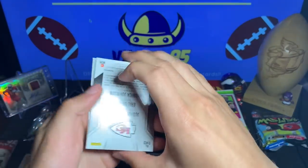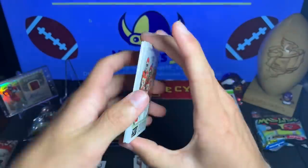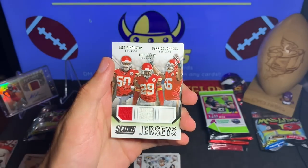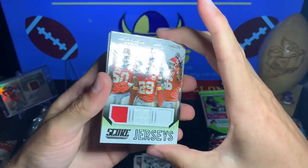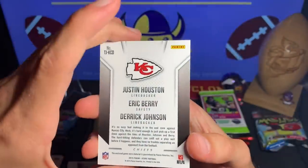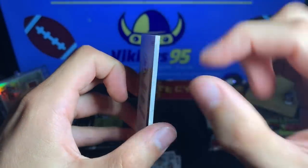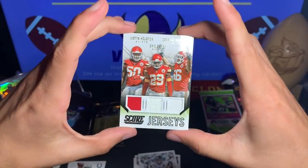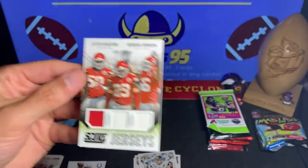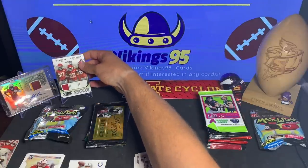Oh that is just thick — I didn't actually know. All right, we did get a hit. I was just — I drove a long time, so I wasn't really ready for it. But we did get a hit: we have Justin Houston, Eric Berry, and Derrick Johnson from Score Jerseys. That is a triple — a very thick triple jersey card. The way it looked on the side, it looked like just cards stuck together, but nope, that's a triple jersey card for the Chiefs. Our first hit of the repack — actually a fairly decent repack considering I was not expecting any hit at all.